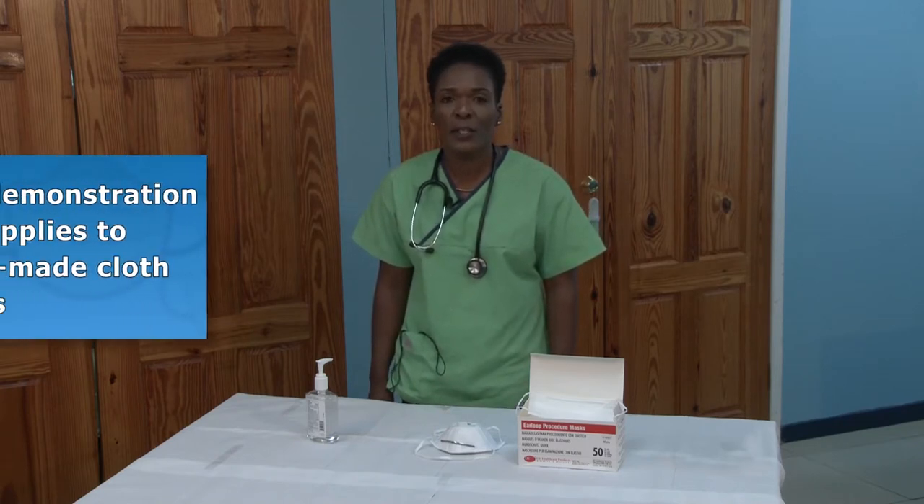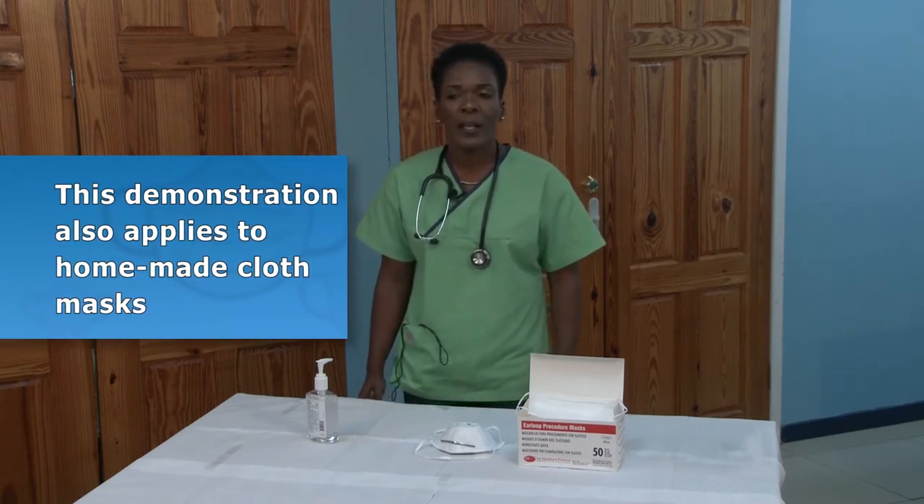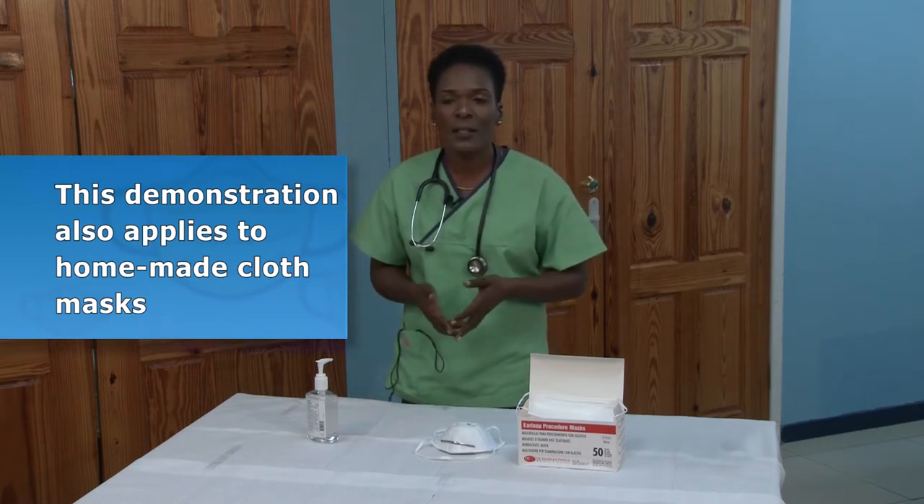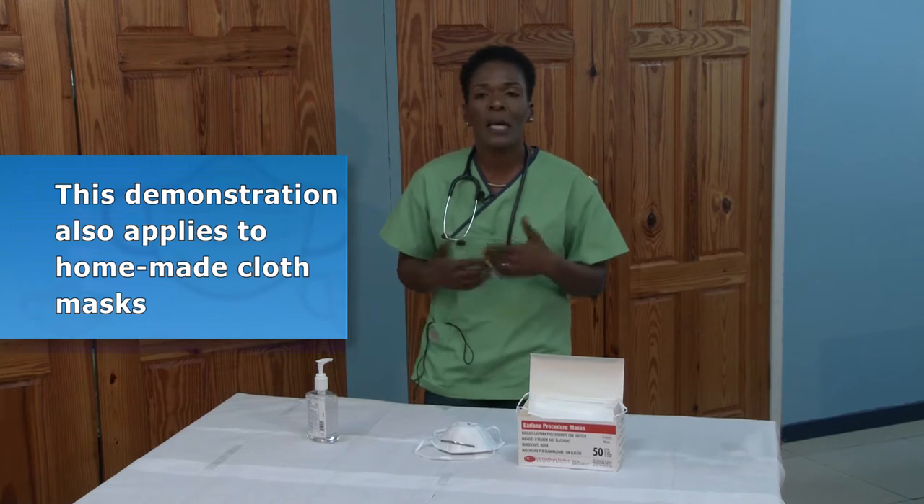I am now going to demonstrate how to put on and remove a surgical mask. First, you must perform hand hygiene. Clean your hands with soap and water for at least 20 seconds, or use an alcohol-based hand sanitizer.